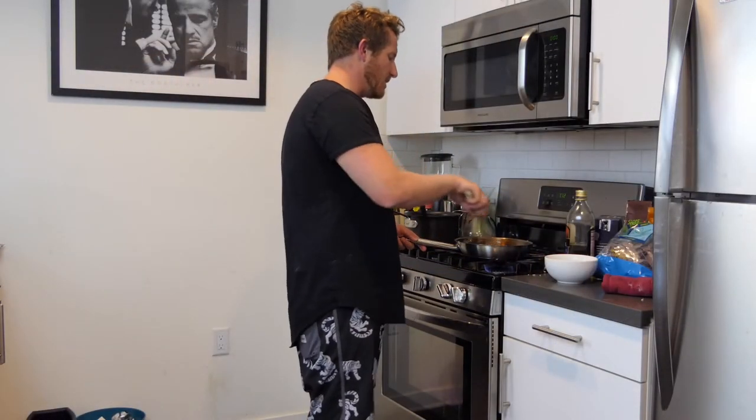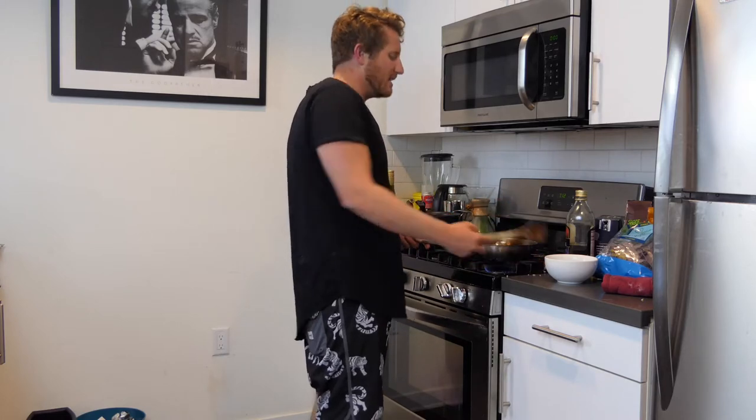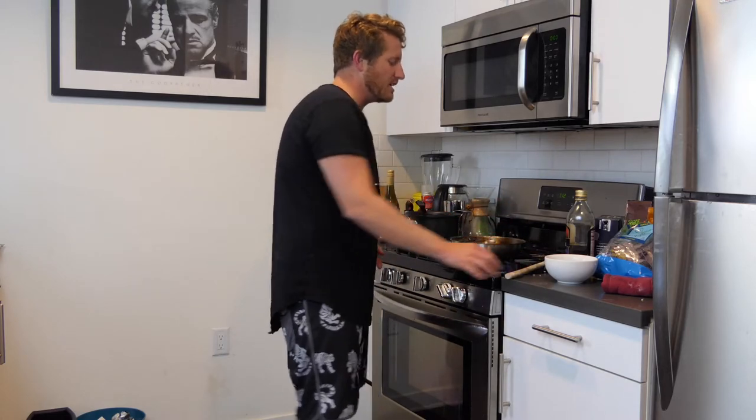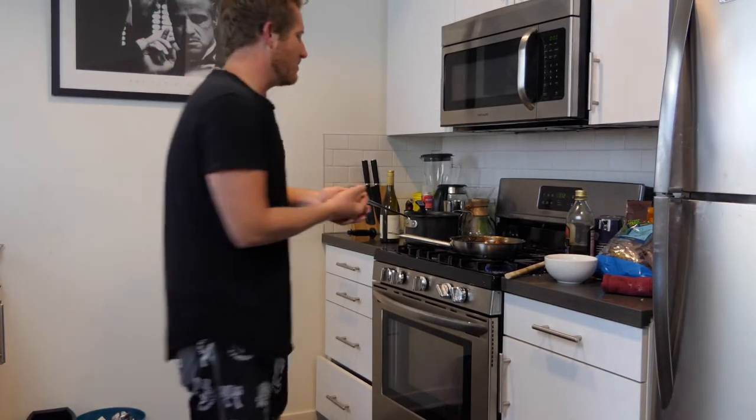Now we got this going, time to add some shallots. You can use onions, you can use shallots, but I like using shallots because everyone you know cooks with onions — how many people you know cook with shallots? It's a different flavor. It has a little more of that gourmet twist. So I'm going to go ahead and put all these in there.